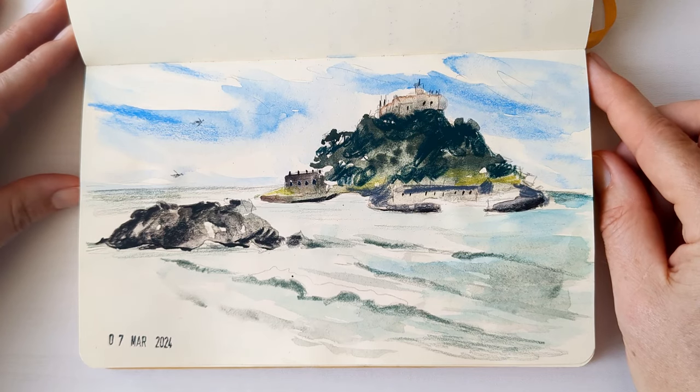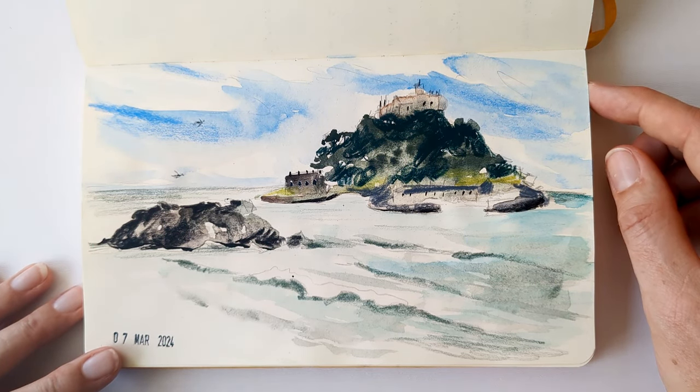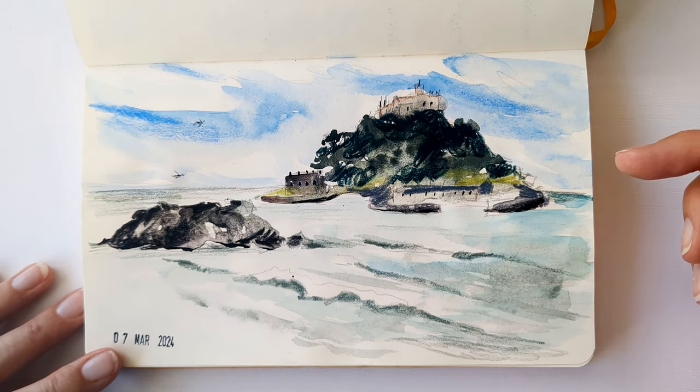This is another super quick sketch which I started earlier in the month when I was having lunch in the car with my husband opposite St Michael's Mount. I just spent a couple of minutes in the car putting the paint layer down and then this week I finished it with some coloured pencil details on top. But again probably no more than 10 minutes altogether.